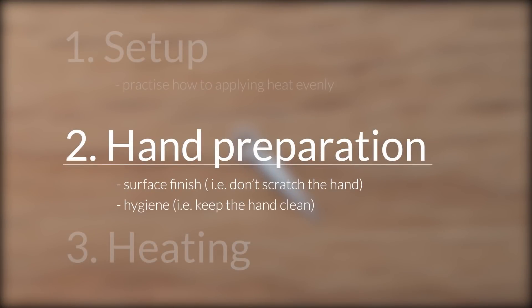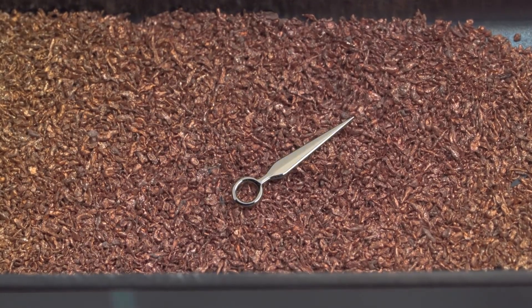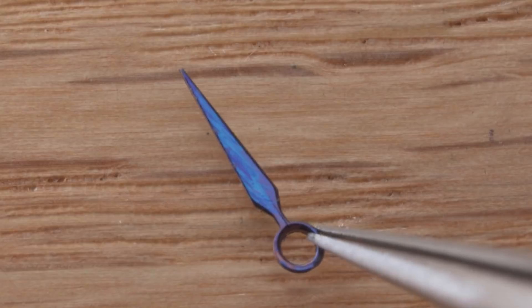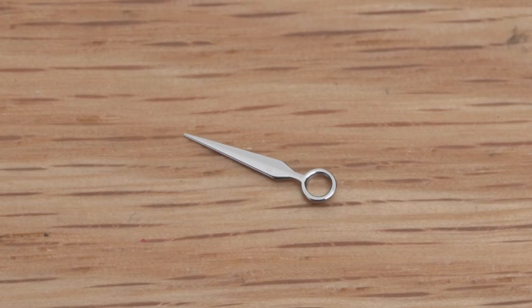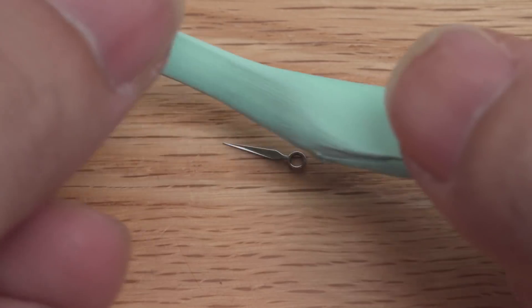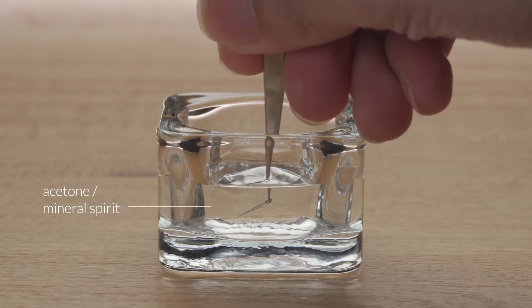Another factor is hygiene. I picked up this hand with my bare hands and then put it straight onto the bluing tray — don't do this yourself, this is just to show you a point. After a quick round of heating, the result was not good. What happened is that the grease on my hand interfered with the oxidation, so the blue came out uneven. That's why we only use tweezers to handle the watch hands. If unfortunately you touch the hand, you can clean it using Rodico. For stubborn smudges, use acetone or mineral spirits to clean it.